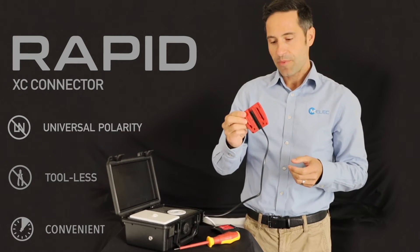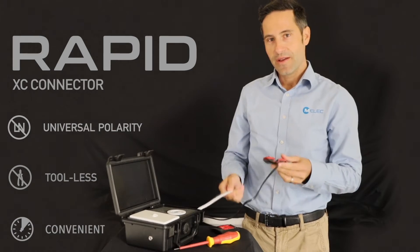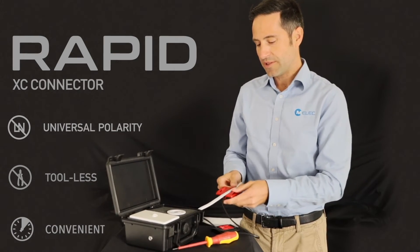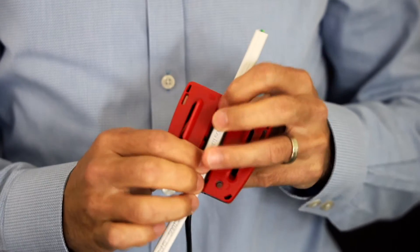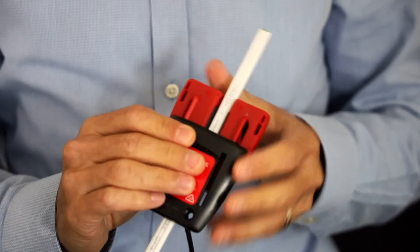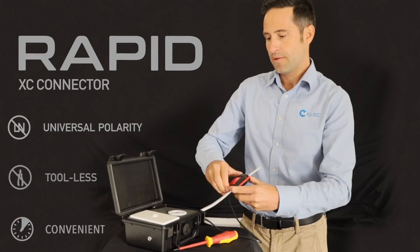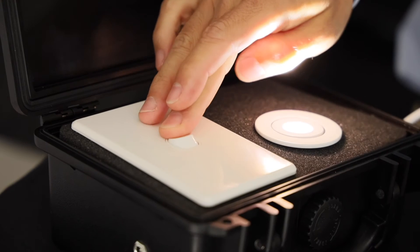So this is the rapid connector — universal polarity safe, which means you can turn it both ways. So let's just go one way first. The only thing you have to be mindful of is that the cable is flat, and once you get it in you just get the cover on like this. That's it.